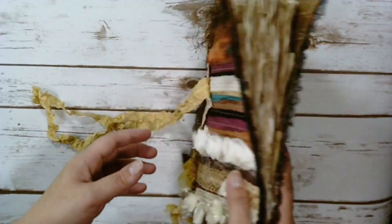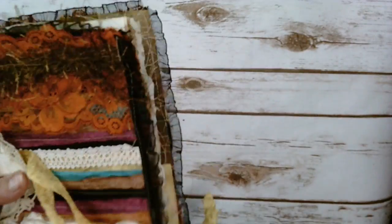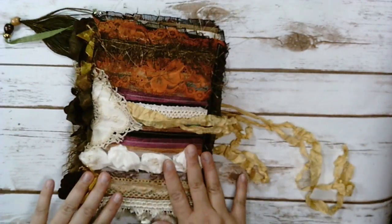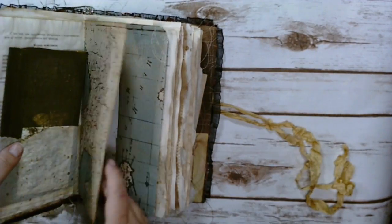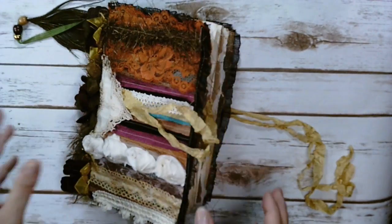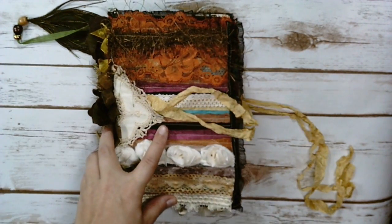I hope you guys like it — let me know what you think. This is my first sewing machine journal. I did hand stitch the signatures though, and there are three of them. I hope you're all doing well and I'll see you next time. Bye!